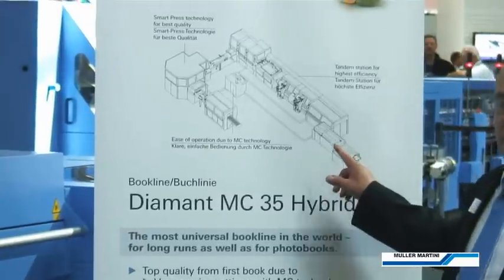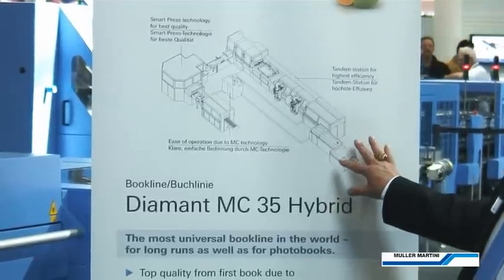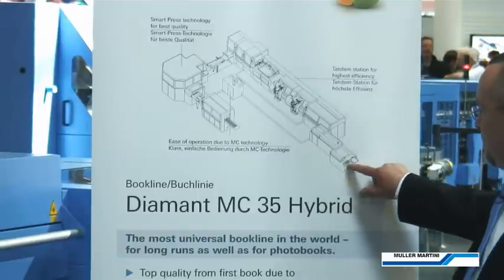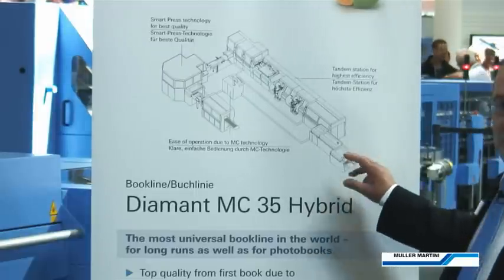Just to walk you through the line quickly for an orientation, we have a brand new in-feed which is designed to optimize the flow of bar-coded products, photo books, like-size one-off products coming into the line so we can divert products that do not fit the particular batch being run.